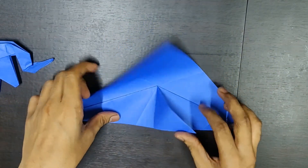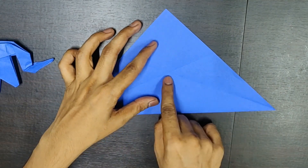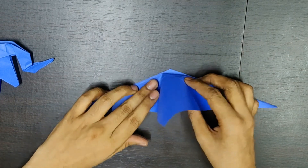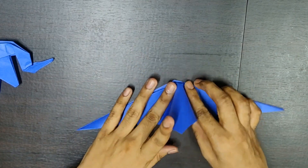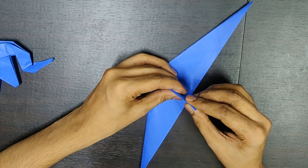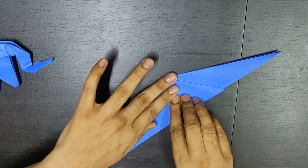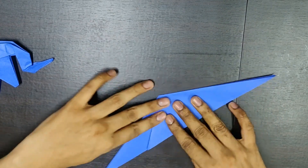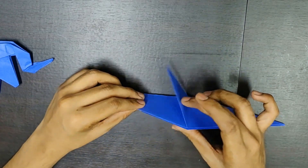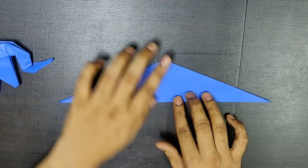Similarly, you need to do it on the opposite side. From here, you fold it till this point. From here, you fold it till the same point, and form a right angle triangle. Looks something like this. You'll have these two flaps. Now, you keep them towards one of the sides — you pick any side, that's your wish.